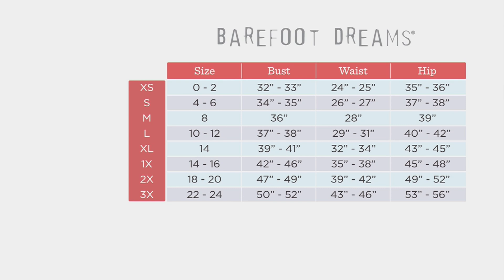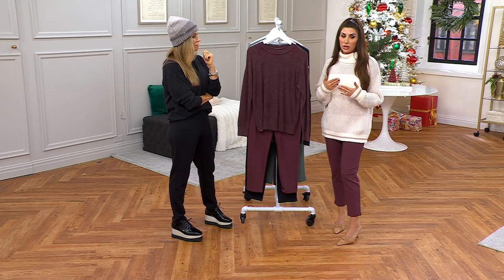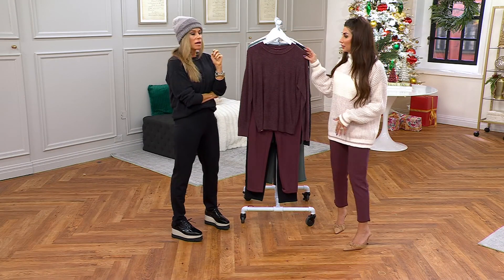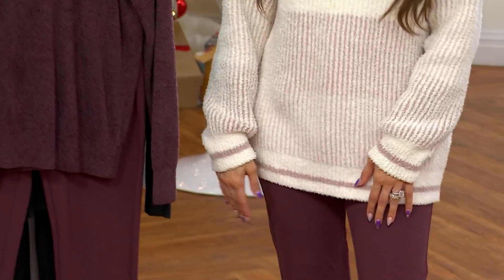Let's talk about sizing. We have three different inseams available. Because it is a set, if you carry your weight in the top or the bottom, whichever requires the larger size — that's where you want to go. Reference our size chart, look at bust, waist, and hip, find your numerical size, and move up one. If you feel you need to go a size up in either the top or bottom, you'll be just fine wearing the other piece in that size up as well — it's a simple pullover and a slim straight leg pant.